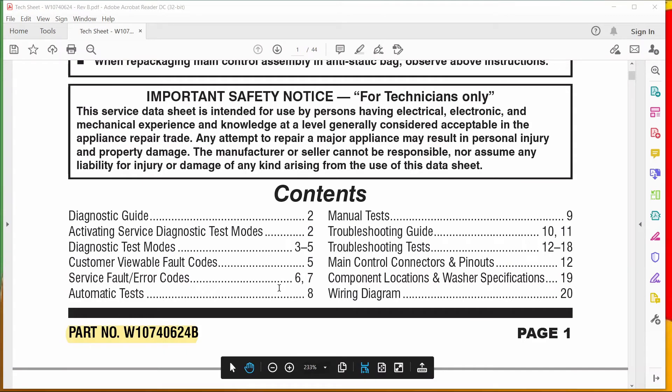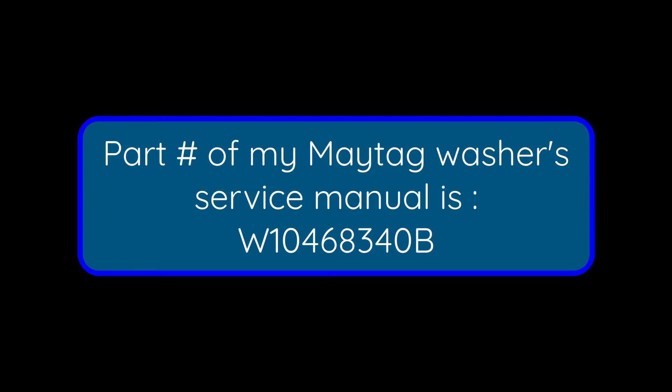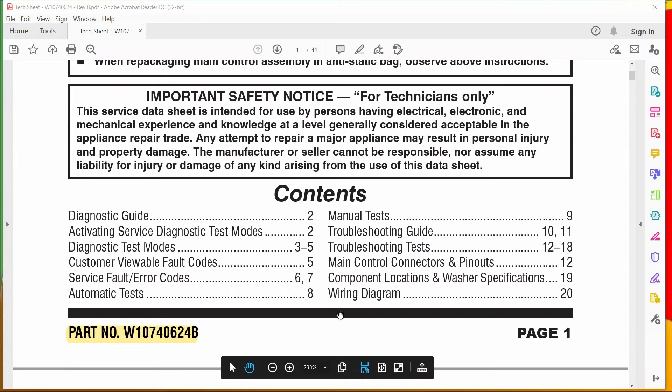I was trying to get my version of the service manual online but failed. The closest I could get for free was a user's manual with a part number quite different from the one on my machine. However, I figured this is a more up-to-date version of the Maytag series. My machine is about seven years old, and this newer manual has more information than my service manual — it includes everything in mine and then some — so I can use it for this presentation.